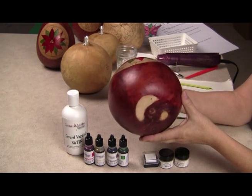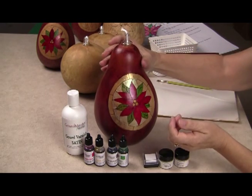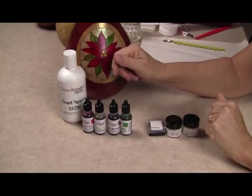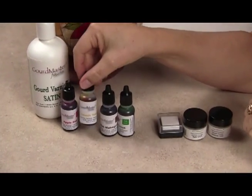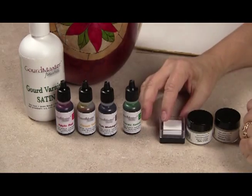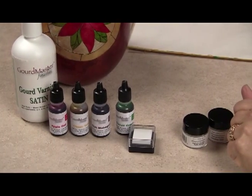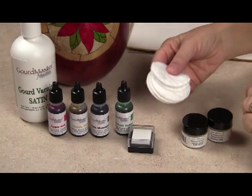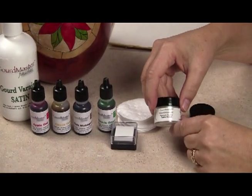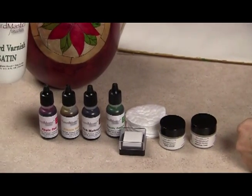To do that, I sanded the bottom on a belt sander, so now I know I can set it down and it's not going to tip over. The products we're going to be using today are the Gourd Master ink dyes in apple red, classic yellow, rich mahogany, and classic green. We're also going to be using the applicator cube and some cotton rounds to apply the color, as well as the transparent pigment powders in satin green and shimmer gold, along with the satin gourd varnish.